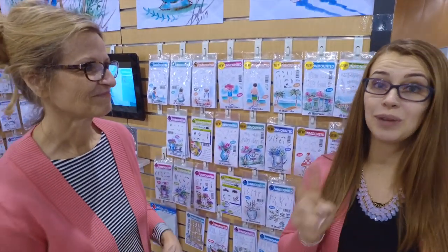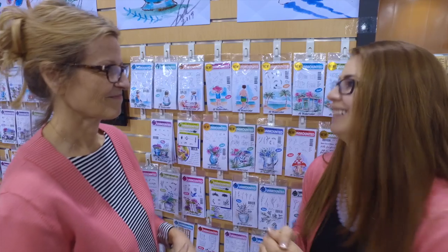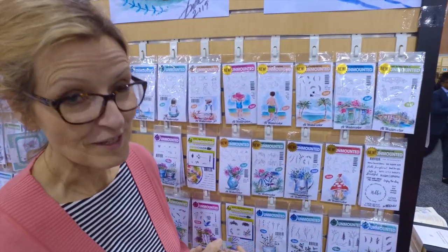Hi everyone, I'm Kate Swanson with Art Impressions, and I'm Bonnie Krebs, and we are here to show you week two release of our watercolor line for the spring 2019 season. This new watercolor release is going to be awesome.